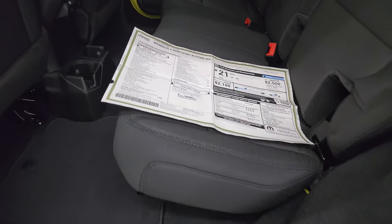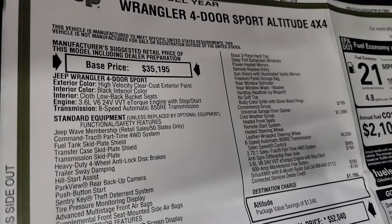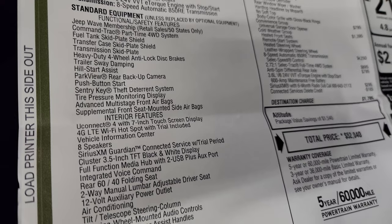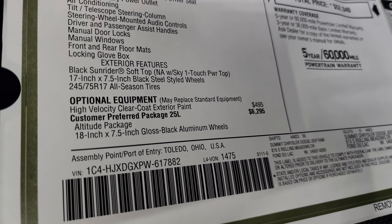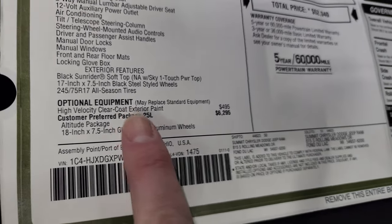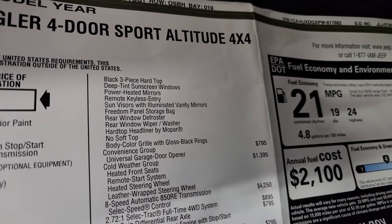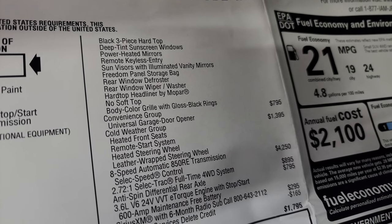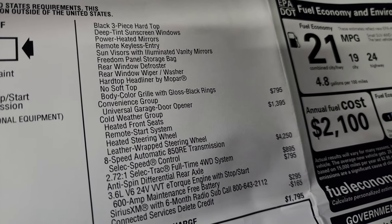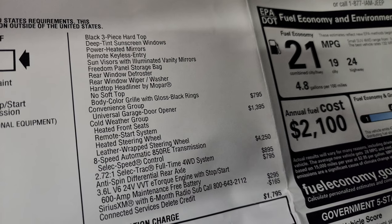Here's the original window sticker — feel free to pause this. 2023 Wrangler four-door Sport Altitude with the 3.6 liter and 8-speed automatic transmission. Everything on the left is standard equipment. High Velocity clear coat is $495 — paint code PJF. The Altitude package, option code 25L, is $6,295 and gives you the 18-inch by 7.5-inch gloss black aluminum wheels, the three-piece hard top, deep tint sunscreen windows, power heated mirrors, remote keyless entry, sun visor with illuminated vanity mirrors, freedom panel storage bag, rear window defrost, rear window wiper/washer, and the hard top headliner by Mopar.